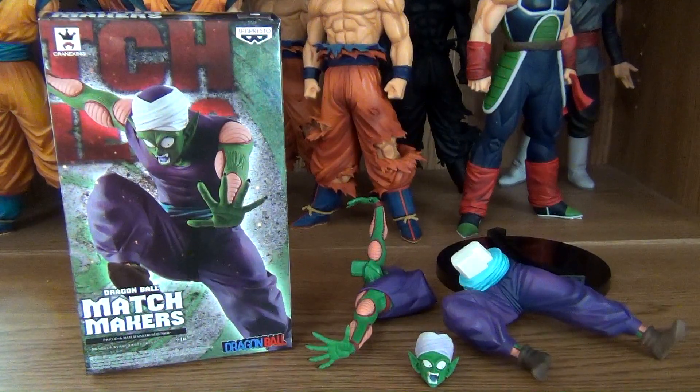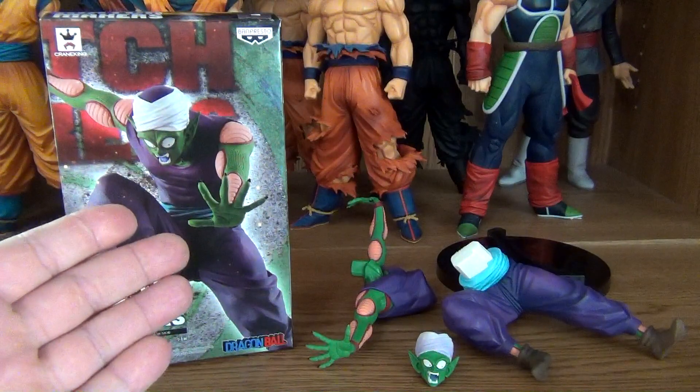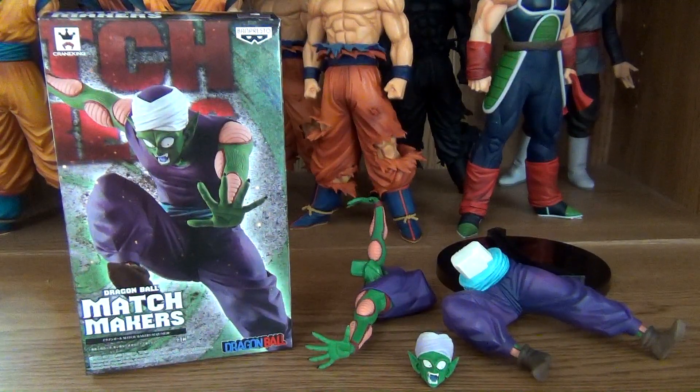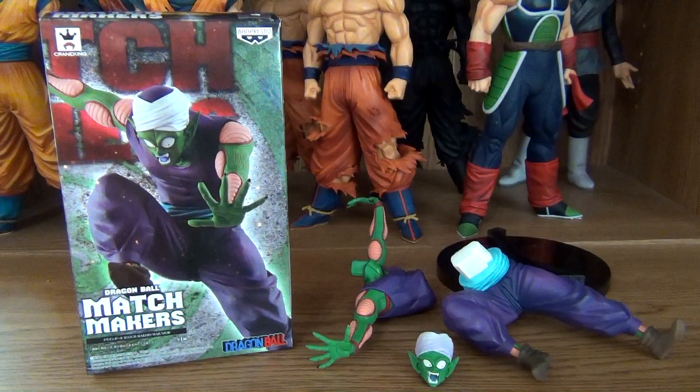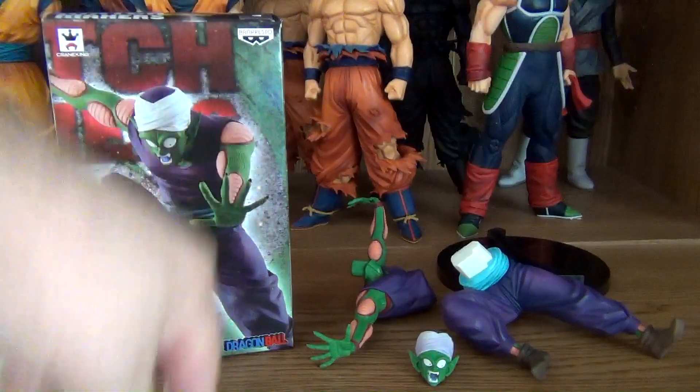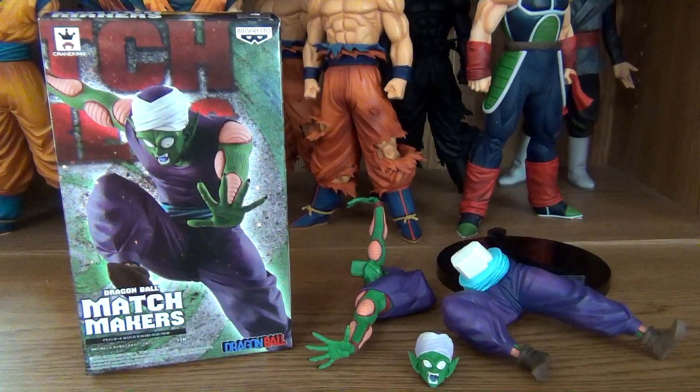Today, we'll be looking at the Match Makers Piccolo, also known as Ma Junior, from Banpresto. He was released on August 21st, 2018, and I got him from AmiAmi.com. Link in the description box below, as well as other places that sell this figure.